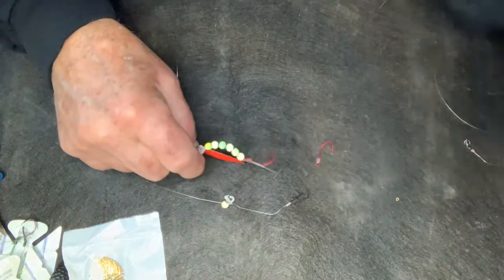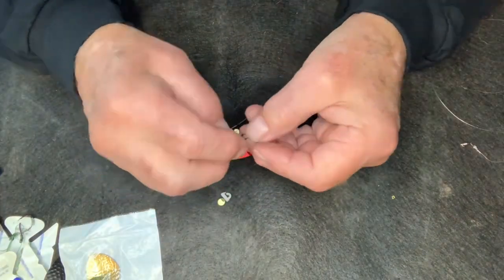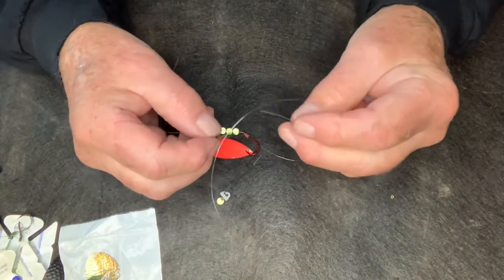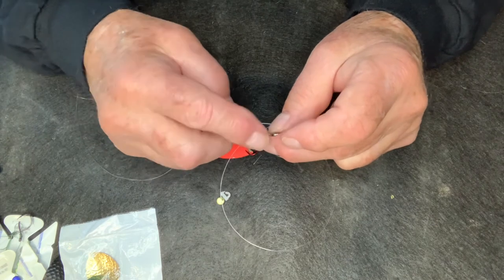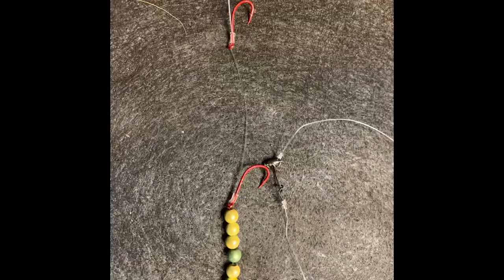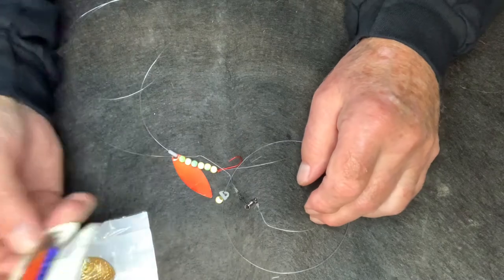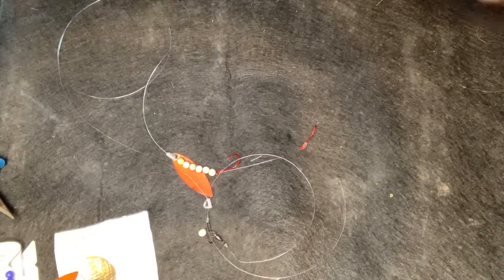A couple more things about why I like the quick change clevis: say I had one of my Colorado perch blades on there and I wanted to change it — I can simply use the quick change clevis and swap it out. The reason I put a snap on the end is because I run two swivels in line: one from the bottom bouncer and one in between. Clip that down, wrap it on one of my cards, and throw it into my harness bag with all my other ones.